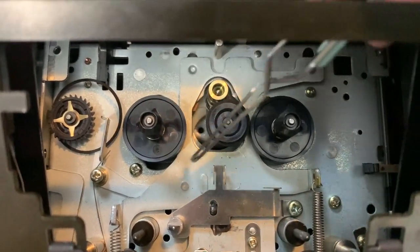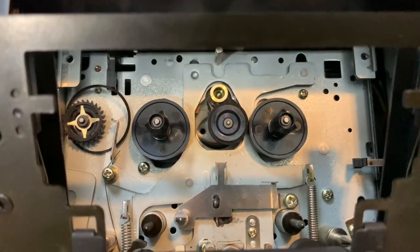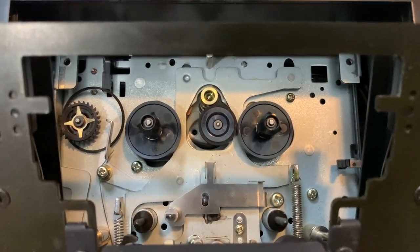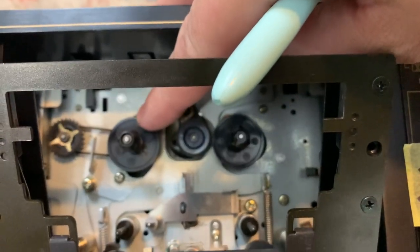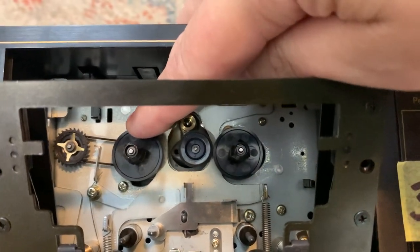On this side of the pulley over here there's a little metal arm — you want the belt to go underneath that arm and around this pulley here. I'm going to go ahead and do that off camera because I just can't really do it and hold the camera at the same time. Okay, well that's it — pretty easy and simple. That seems to be turning much better than that old worn-out belt.